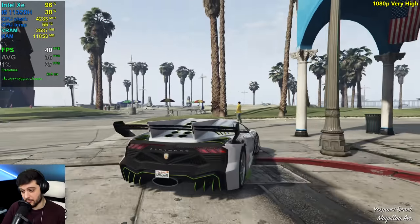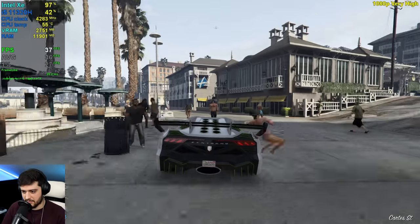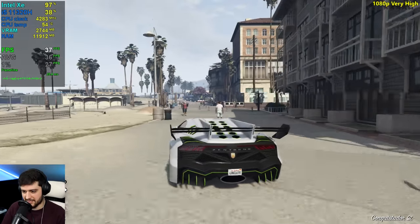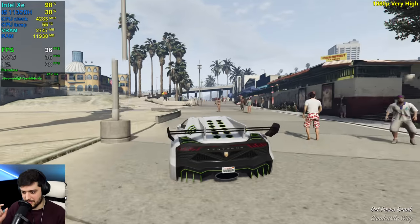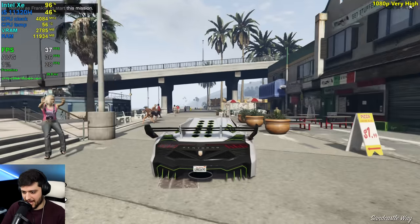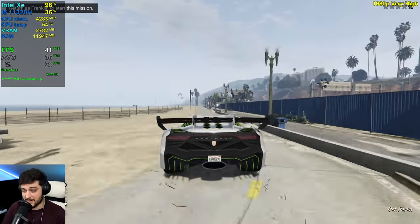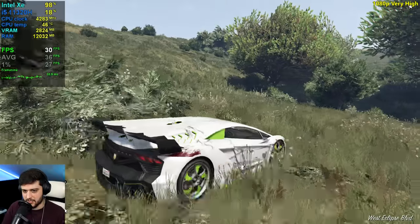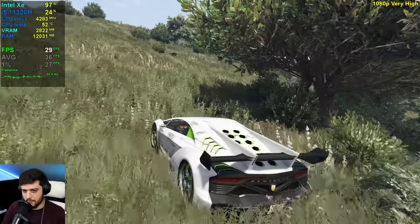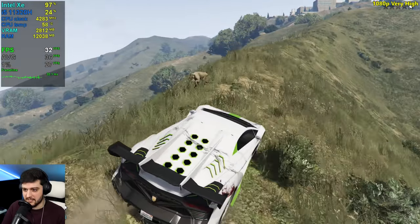Not too bad — I expected worse things here. There are a ton of people around here because we actually used the population slider all the way to maximum — it's much harder to not hit people. It doesn't really drop all that much; we've seen 29 so far. I'm actually impressed. It's not dropping more than a PS4 would.